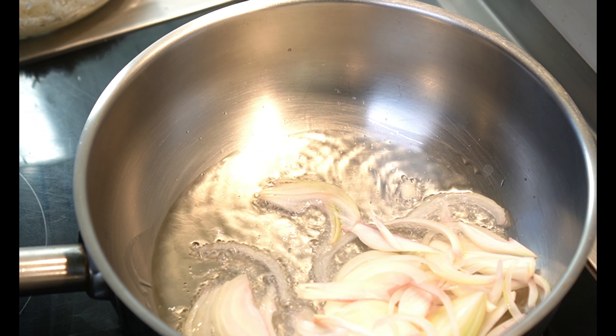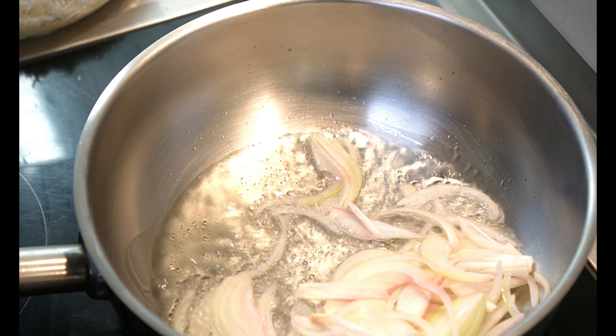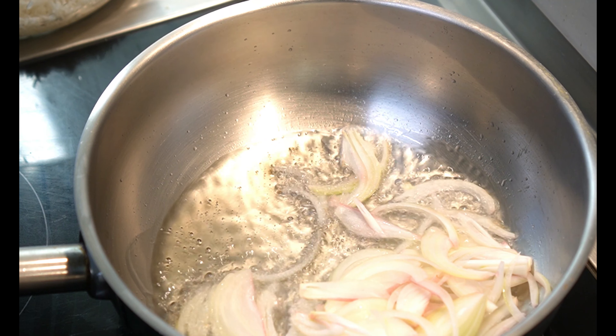Let's make a loaf of bread. If you want to make a loaf of bread, you will need to make a loaf of bread. The whole thing will be done.